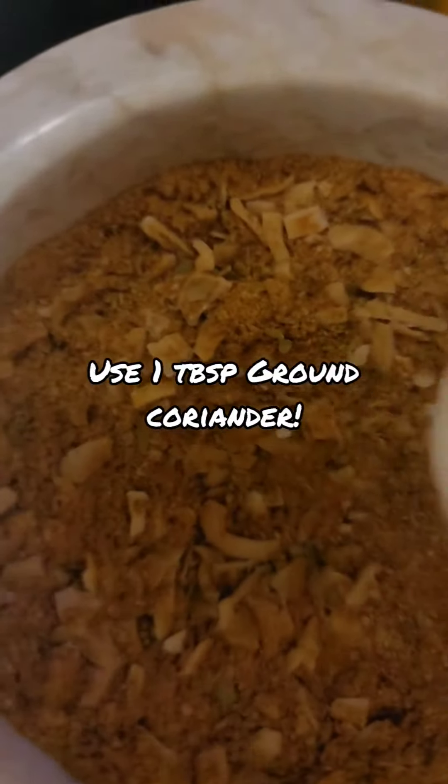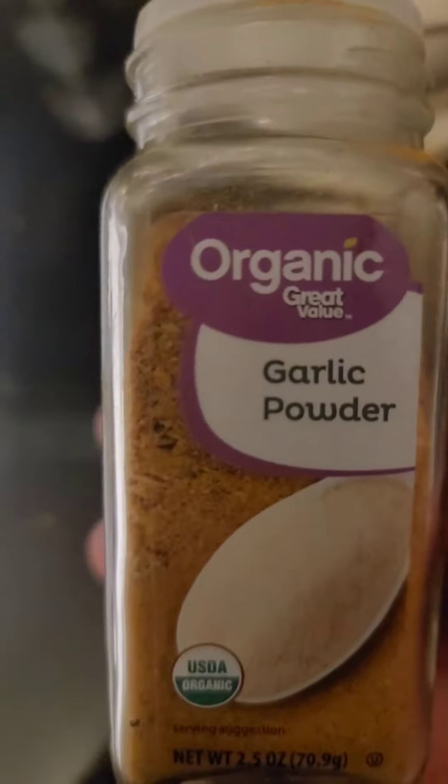I tasted this and it tastes really good, but you have to remember that a key ingredient in this seasoning is ground coriander. I don't have any right now, so I'm going to add it a little bit later. I'll just add it right in, shake it up, and mix. This is the final product for my sazon.